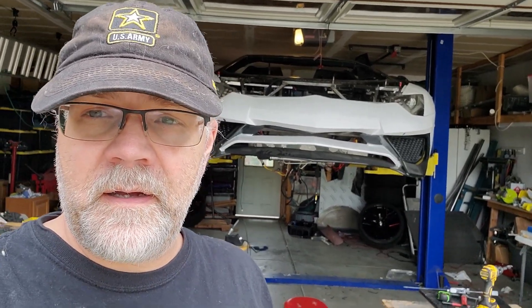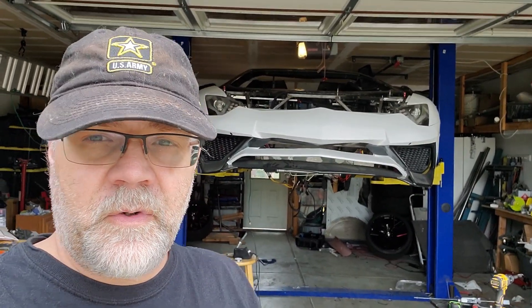Hey guys, welcome back. Got another update for you. I was out of town for a week so didn't get to work on the car, but I got to do some stuff this morning, so let's go ahead and take a look at what we've done.